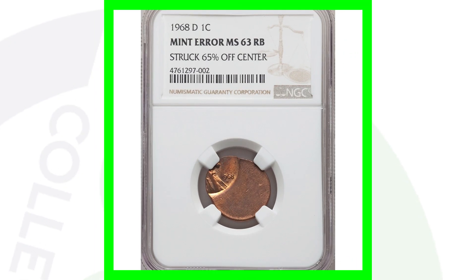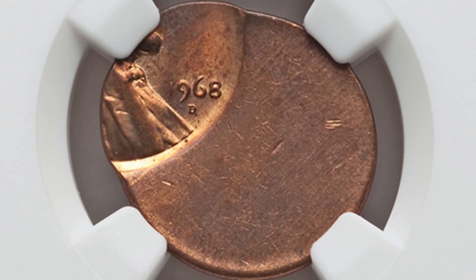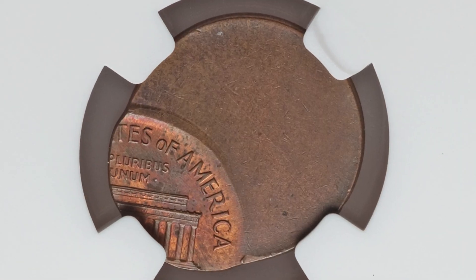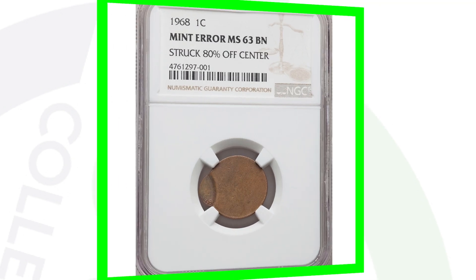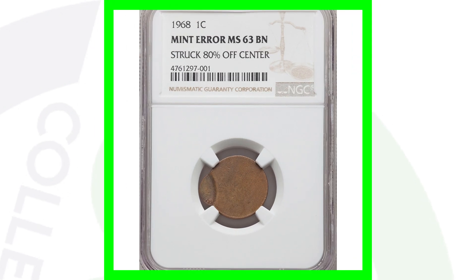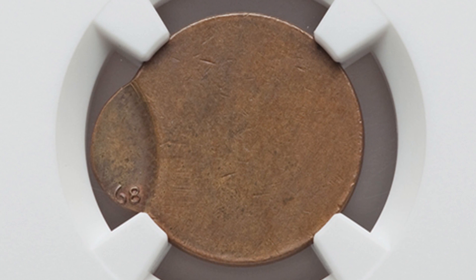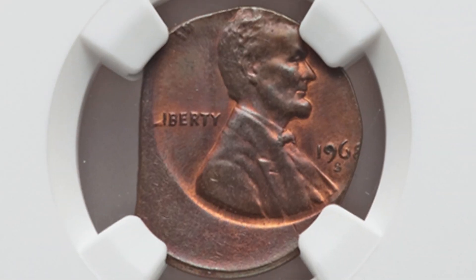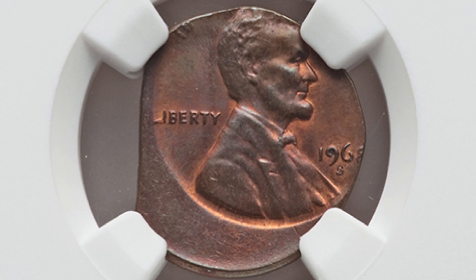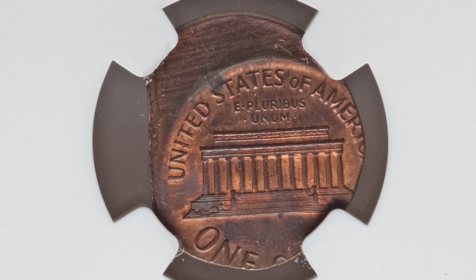Here's a 1968 D mint mark that was struck 65% off center. You can look for off-center coins on all kinds of different dates — some will be less off center, some even more. This penny sold for around $90. Here's another, even more off center — 80% off center to be exact — a 1968 no mint mark that also sold for around $90. Then there's a coin that's not only off center but also has a straight clip. That's the 1968 S mint mark, and it sold for over $420.